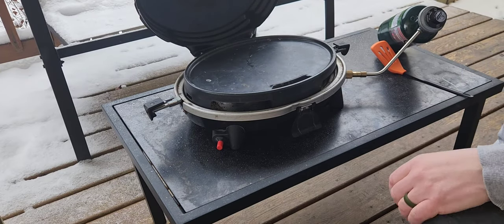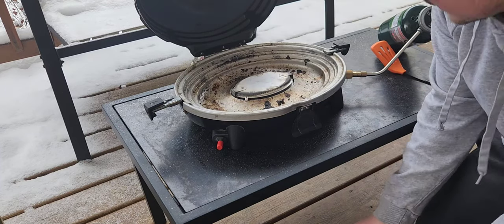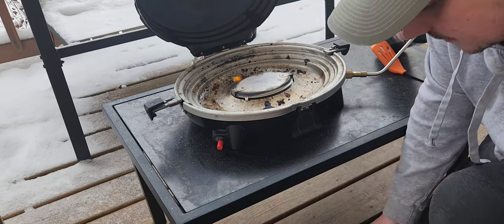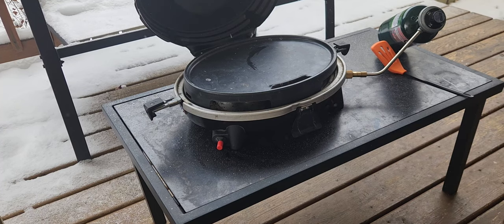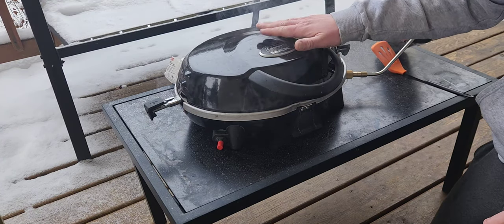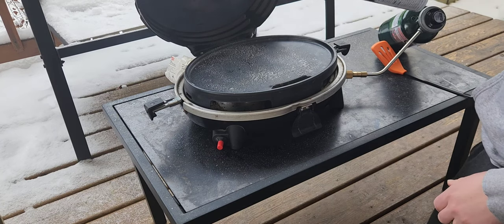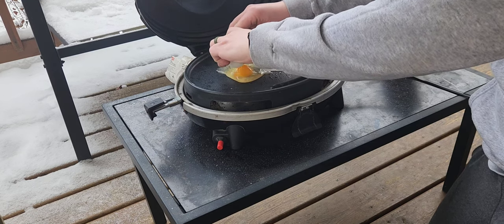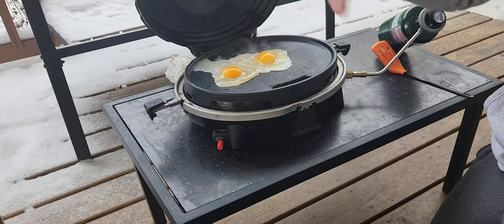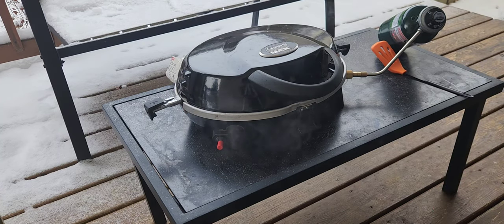We are outside and I'll show you how simple it is to use this. Over here on the regulator is the temperature control — I usually just crank it up nice and high. I like to take the grill top off just so I can see the heat, then give it a click and we're good. Put the grill top on, let it heat up, and then we'll get some food cooking. We've been heating this up for a little bit and it's starting to get warm — we'll open it up and check back soon.